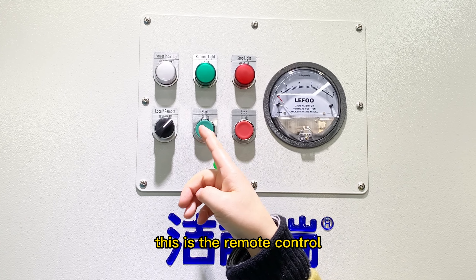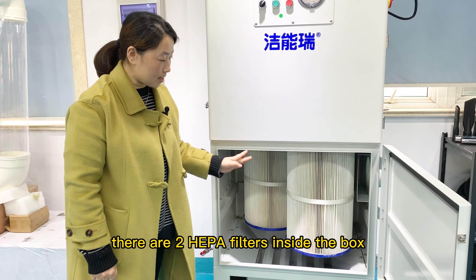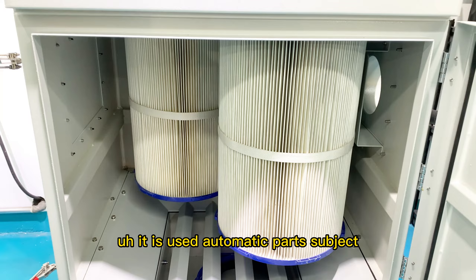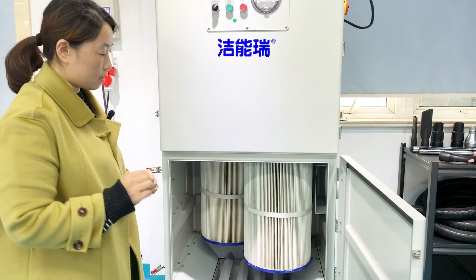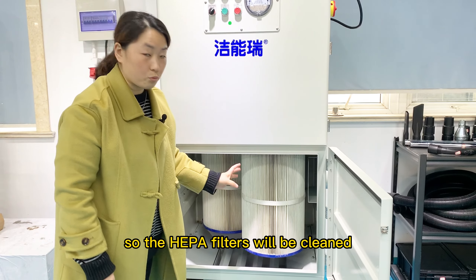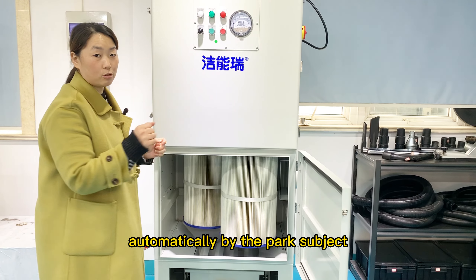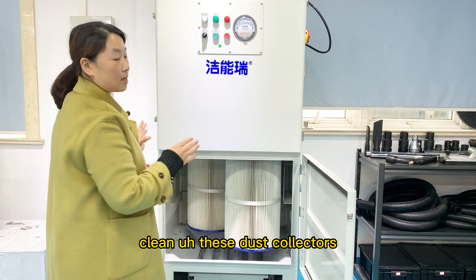We also can change to remote. This is the remote control. There are two hyperfilters inside the box. They are cleaned using automatic pulse jet, so the hyperfilters will be cleaned automatically by the pulse jet.